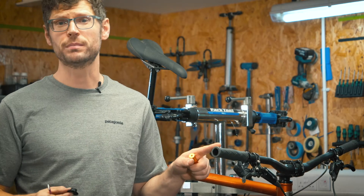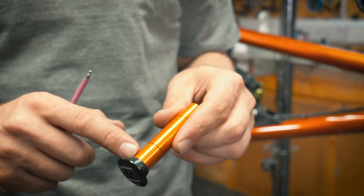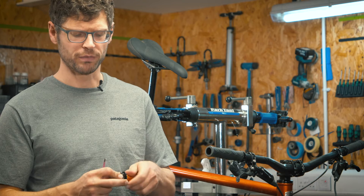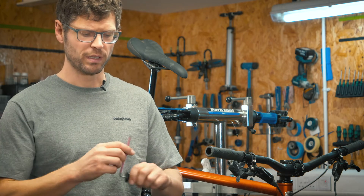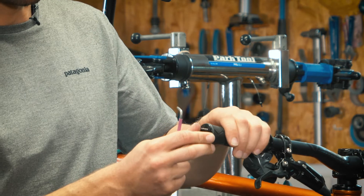For open-ended grips, use the 30mm end cap and the small rubber washer. Screw them onto the end of the tool, tighten it slightly, and then install into the handlebar.